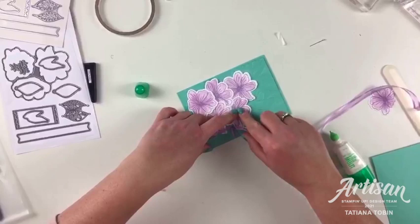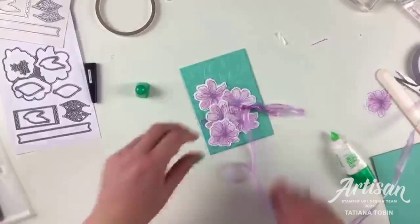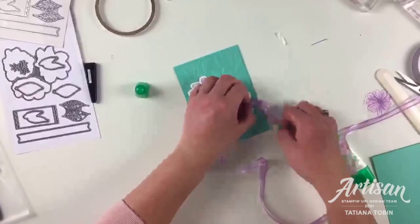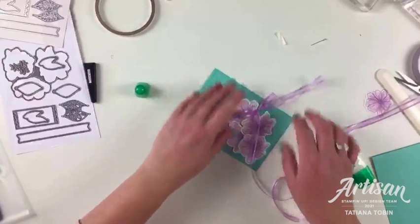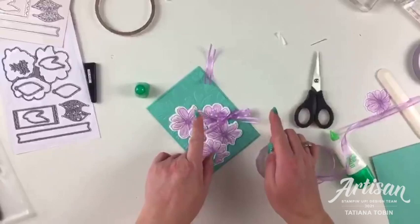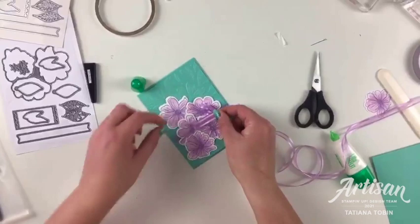Now all my flowers are on and you can see they're still moving. I got the bow going pretty well — look at that! How beautiful is Fresh Freesia, honestly? Now we're going to snip the ribbon ends. I like to make my ends just a little bit longer than the bow loops. I've wasted that much ribbon but I've also saved that much from the back, so it balances out.